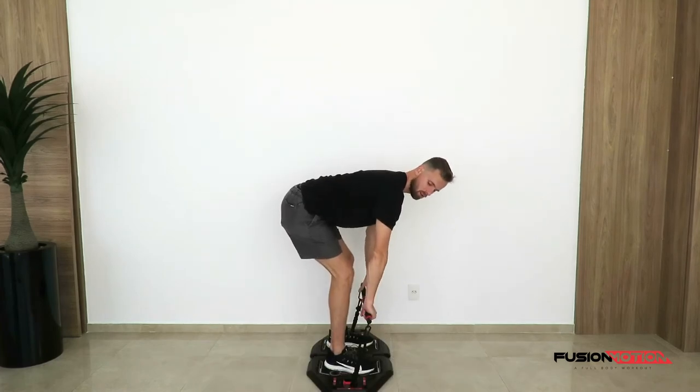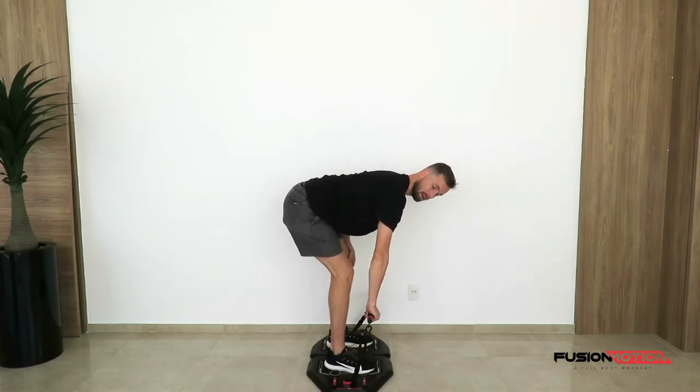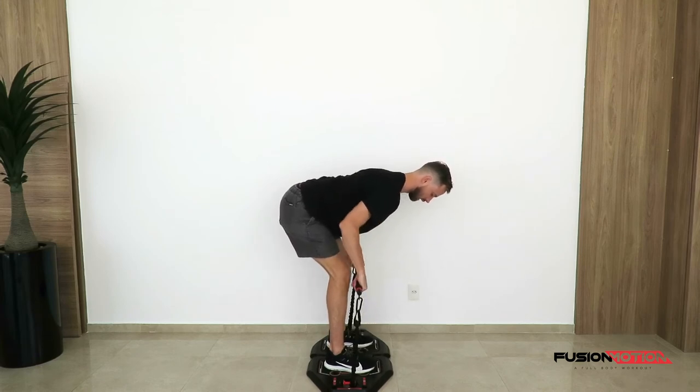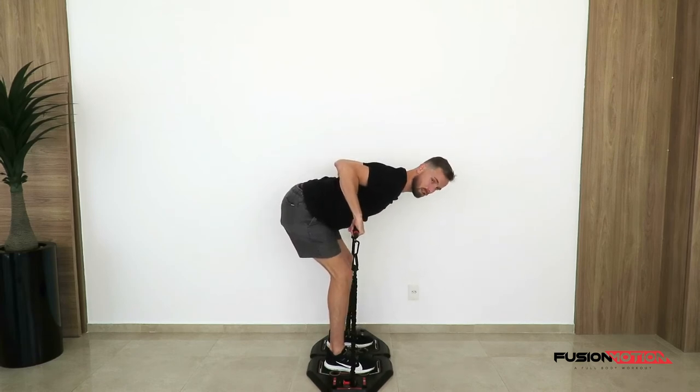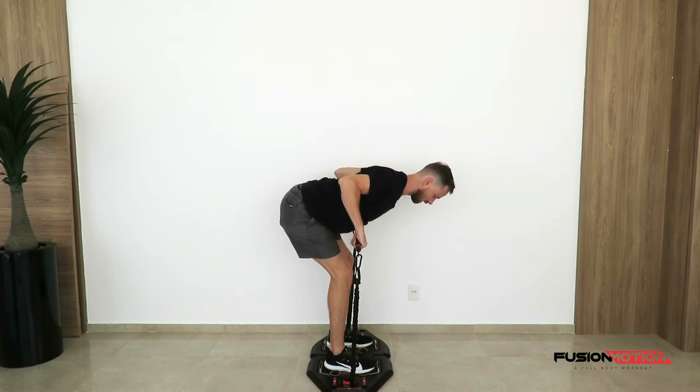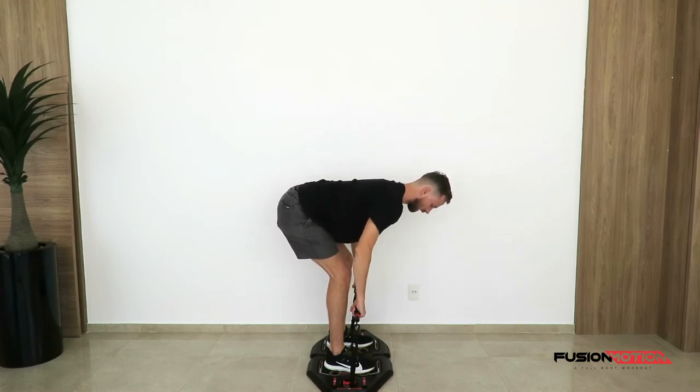For the side view you can see that my back is nice and flat and my knees are not completely straight. I'm going to tuck my elbows in, squeeze my shoulder blades together, come down nice and slowly, up fast squeezing my shoulder blades together, and nice and slowly down.